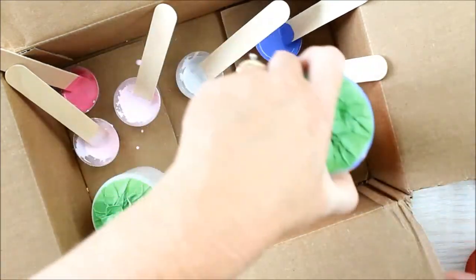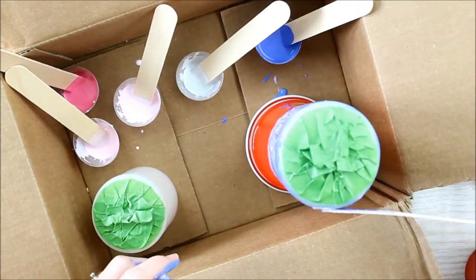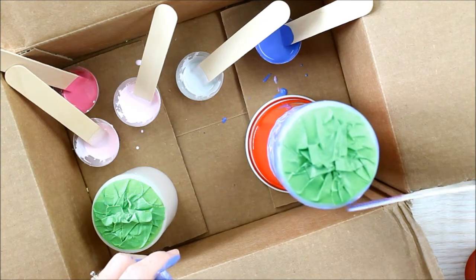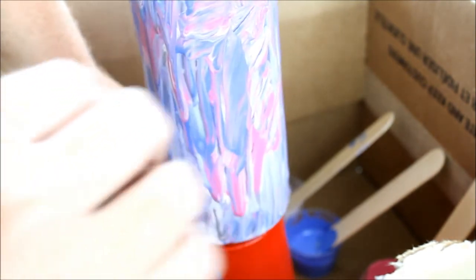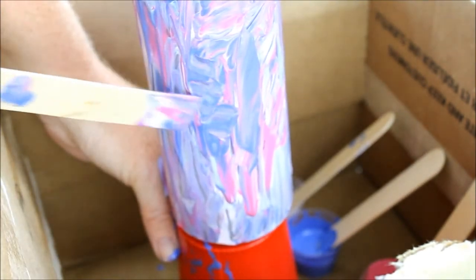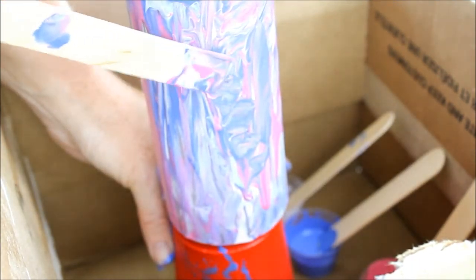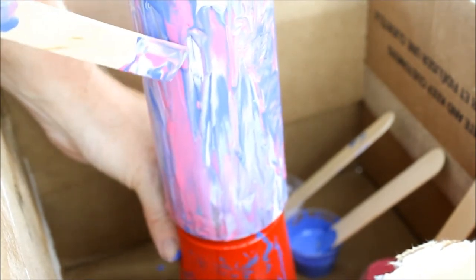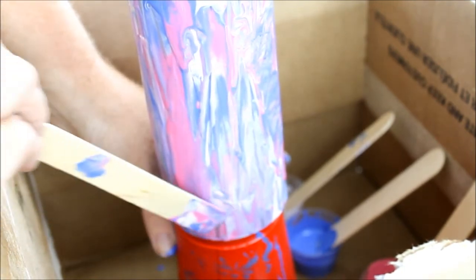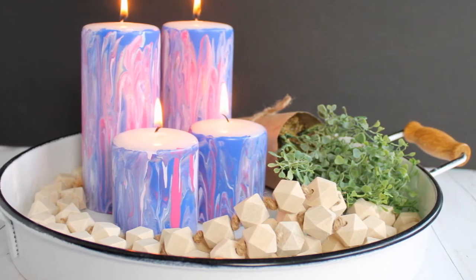Add something to your box to prop the candle up, then allow to dry at least overnight. You can also use the cup to turn your candle and look for any areas where there is no paint. Use a stir stick to fill those areas in. Just allow to dry overnight and you have some gorgeous marbled candles.